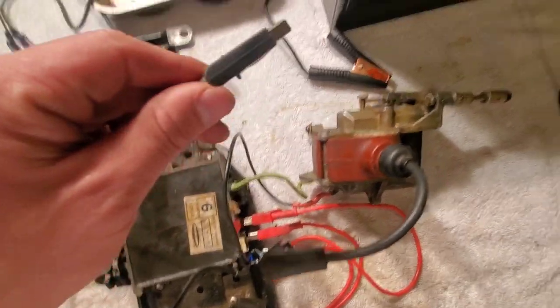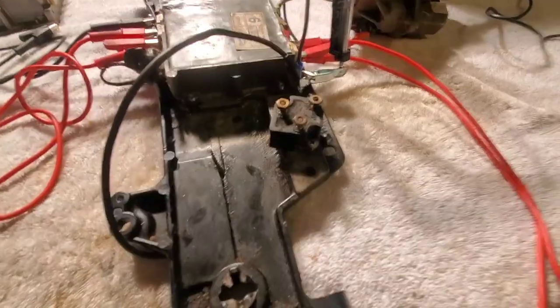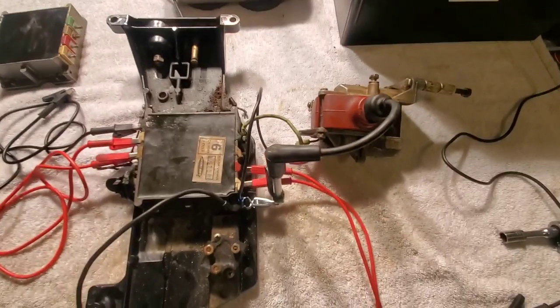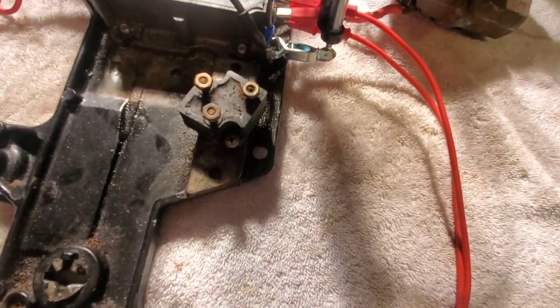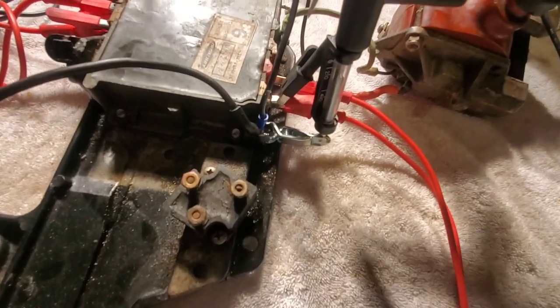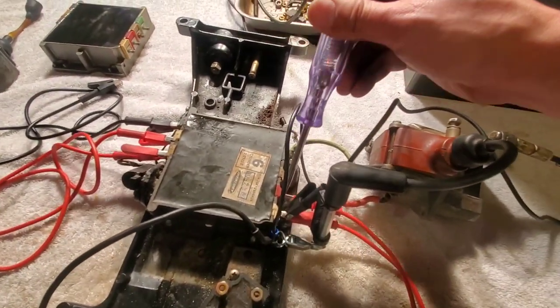Every time I ground this onto the battery, a spark should happen right there. You can recreate this setup inside the engine, but I just did it this way because it's a little easier. I'm going to power up the switch box here, then check to make sure there's 12 volts on that side — 12 volts on that side. So we're good.